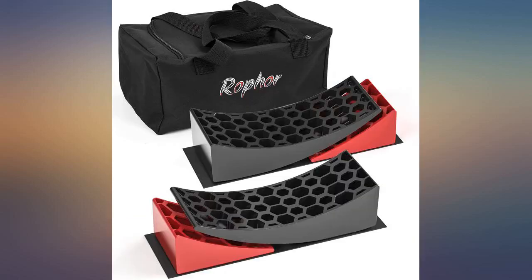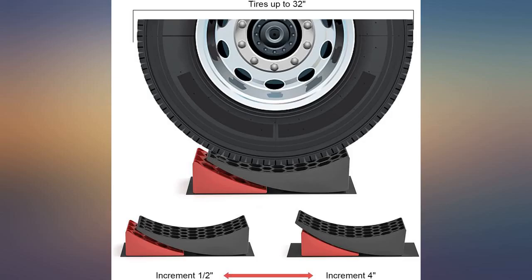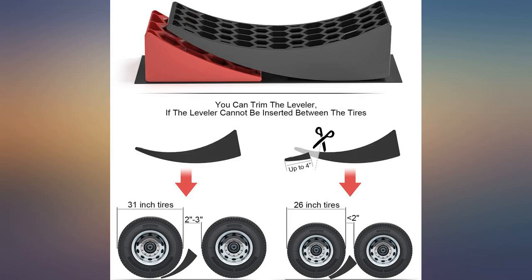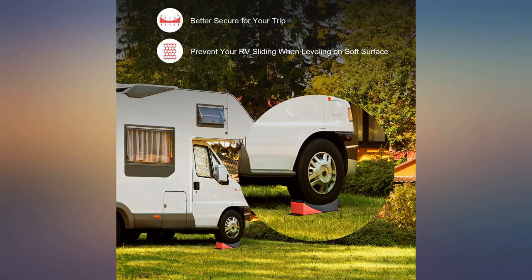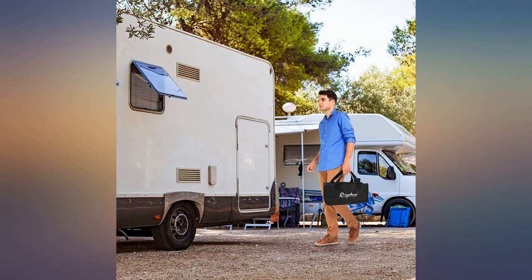Caveat: the rise is only 4 inches, which on a slight grade as described by the campground listing will not result in a level camper. A higher lift would be better — say 6 inches. There may be some unexplained limit I'm unaware of, and I hope others can explain why most levelers are similarly only 4 inches.